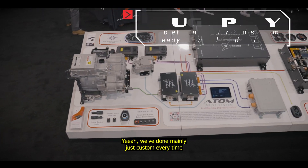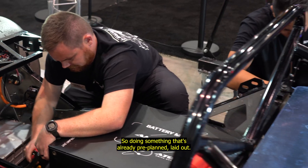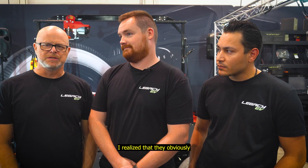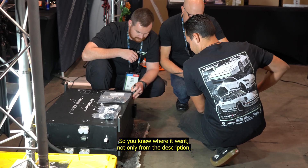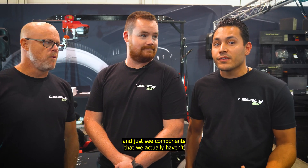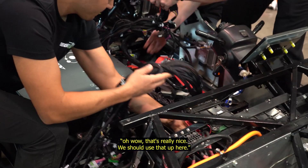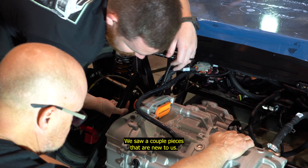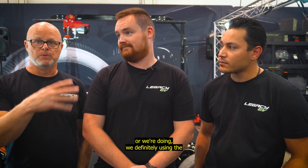We've done mainly custom work every time, tailored to the vehicle. So doing something that's already pre-planned, laid out, plug-and-play — it's great. When we started looking through the manual, I realized they obviously really thoroughly thought it all through. It highlighted the item you were putting on within the chassis so you knew where it went, from both the description and the picture. It was nice to go through and see components we hadn't used before on other projects.